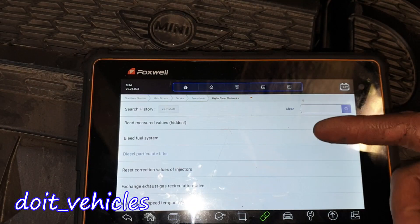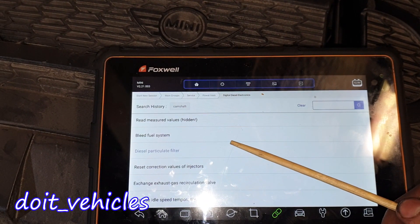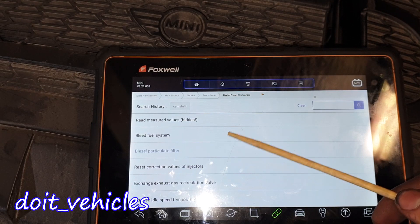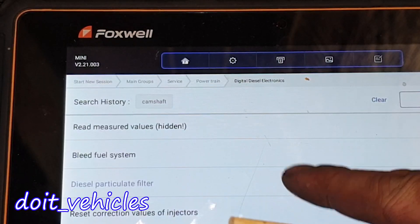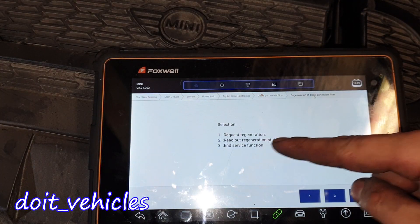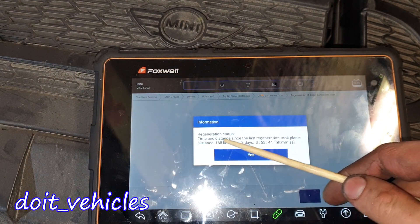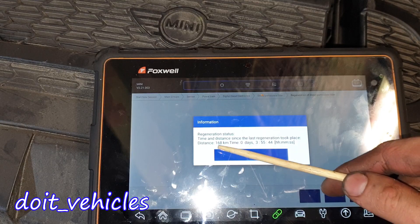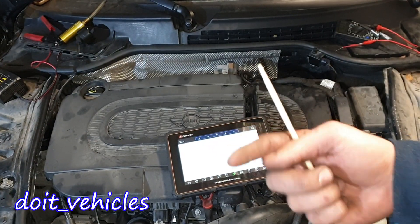The diesel particle filter is quite a simple device and usually it will regenerate when you drive for a long time on a highway — it needs a specific temperature. You can also do the regeneration from the scan tool by requesting regeneration, and you can read out the regeneration status, time, and distance since the last regeneration took place. Thanks for watching and I'll see you in the next video.